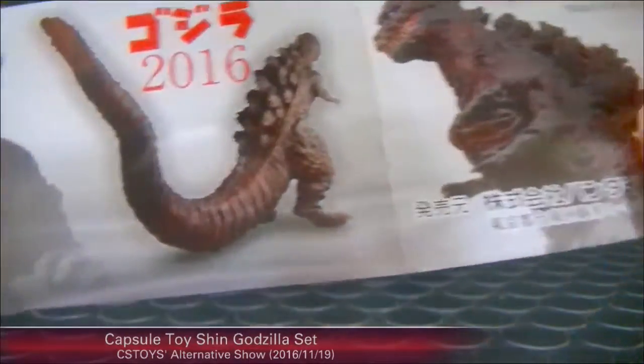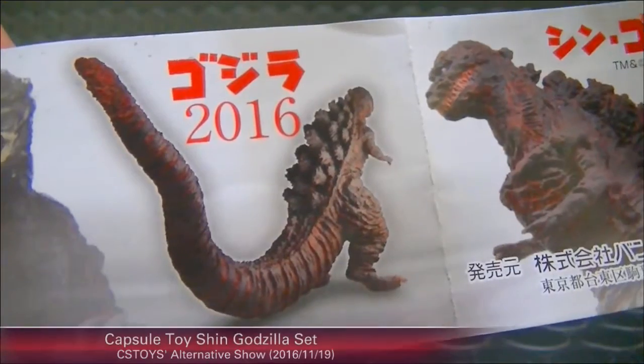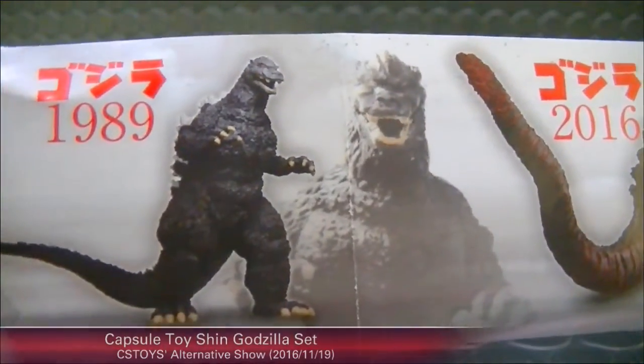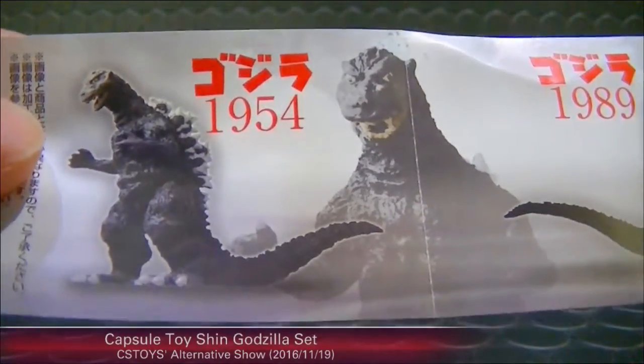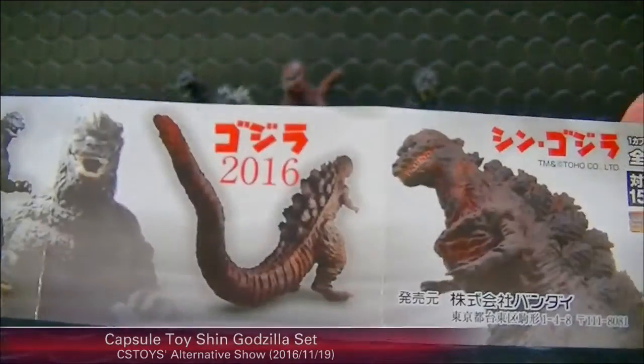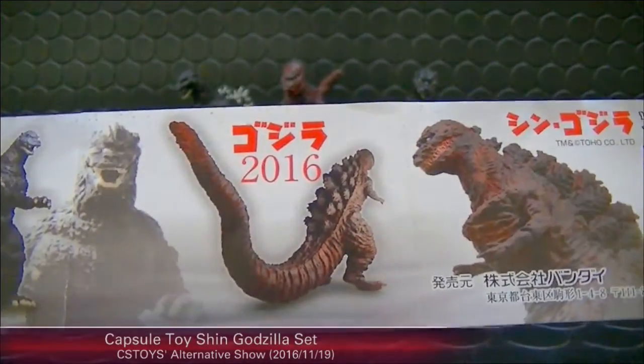Pretty good details. The set includes Godzilla 2016, Godzilla 1989, and Godzilla 1954 — the original one.